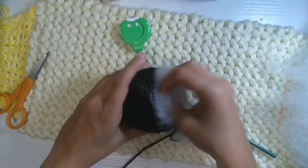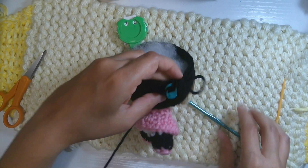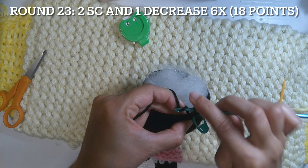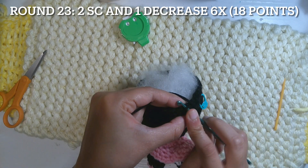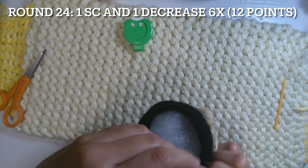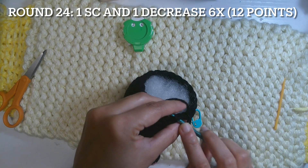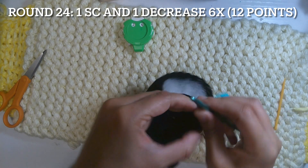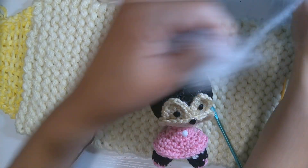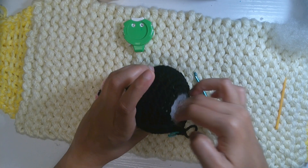Now put some stuffing inside the head — fill it up with fiber. Make sure it's completely filled up. Once you've put the stuffing inside, continue working on round 23: two single crochet and one decrease, six times to have 18 points — one, two, and one decrease — repeated five more times to have 18 points. I think I need to put a little more stuffing inside. It has to be fully stuffed.